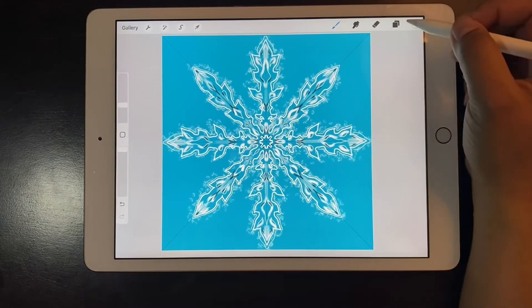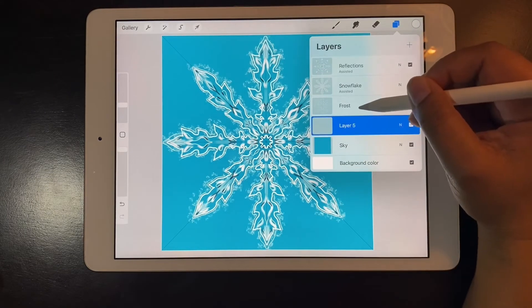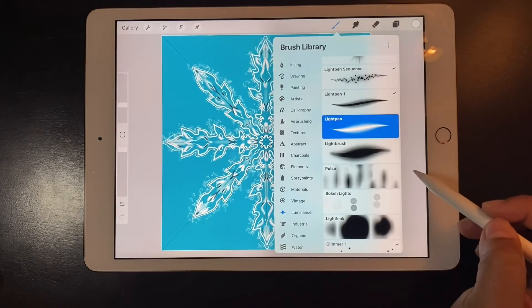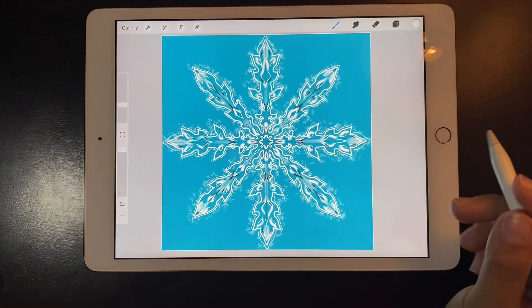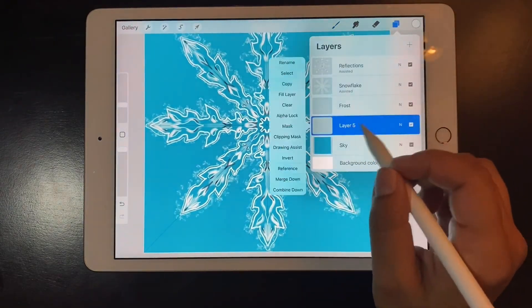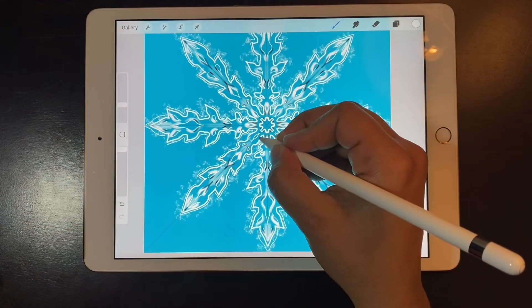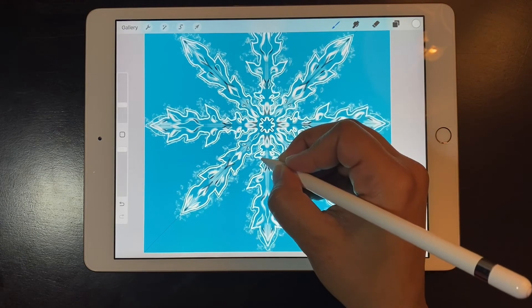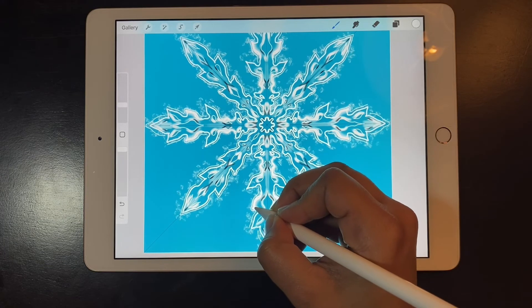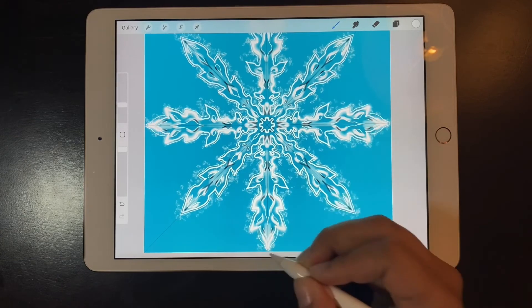The snowflake is almost done. The only thing extra I want to add is some glow on some edges. I'm going to go to the luminance brushes and choose the light brush. I added a layer and placed it on the bottom behind the snowflake. The drawing assistant on this layer is on, so I don't have to do every single part of the snowflake manually.